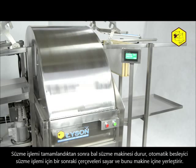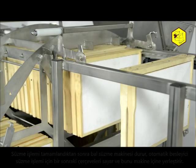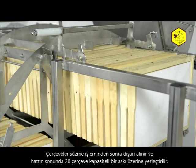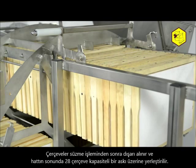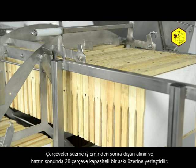After the spinning is over, the honey extractor stops. The automatic feeder counts the next frames for spinning and inserts them into the drum. After being spun, the frames in turn are drawn out and placed on a hanger at the end of the line, which is able to store 26 frames.